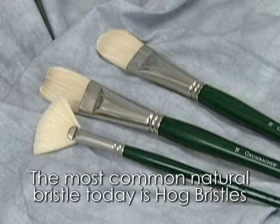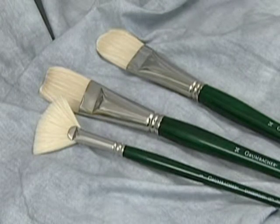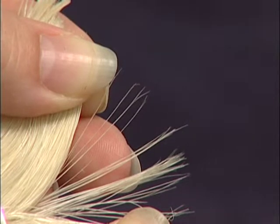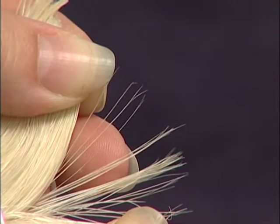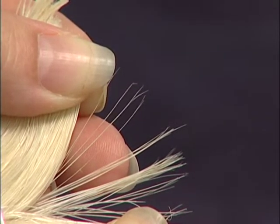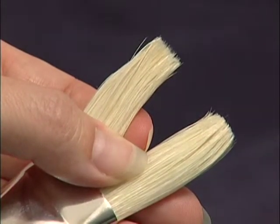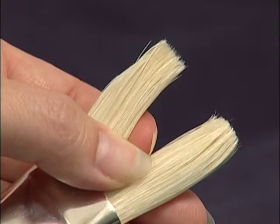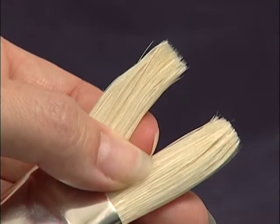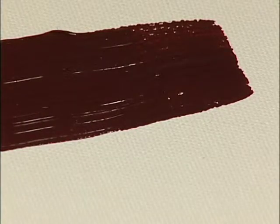The most common natural bristle used today is hog bristle. The highest quality hog bristle brush is an interlocked five to seven beat chungking hog bristle. If you look closely at quality hog bristles, you will see what is called natural flags — think of flags as hog bristle split ends. These flags help interlock the individual bristles to each other. The term interlocked refers to the structure of the brush: half the bristles are slightly curved to the center of the brush in one direction and the other half curved in the opposite direction towards the center of the brush. This structure helps keep a clean crisp edge when painting and helps retain the shape of the brush.